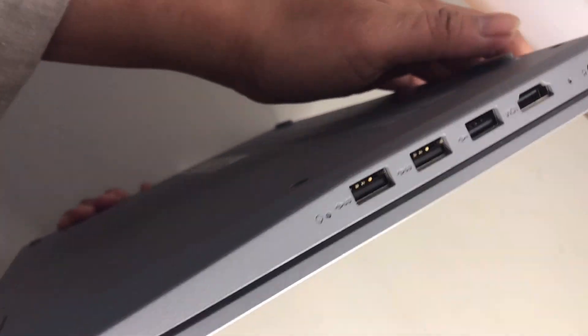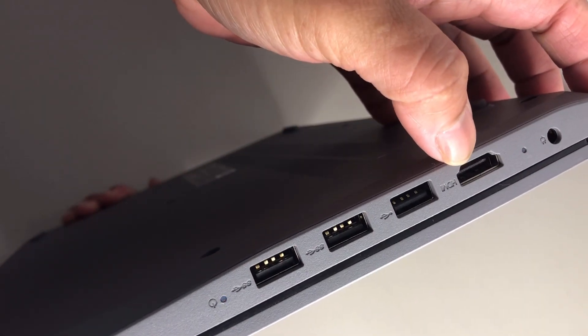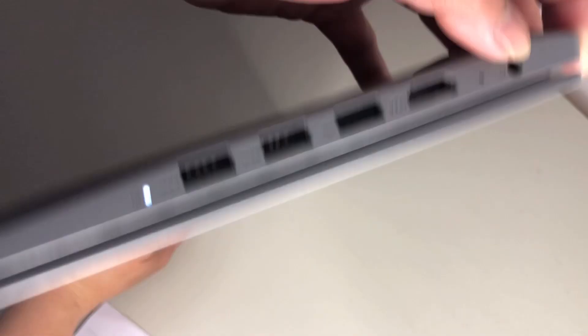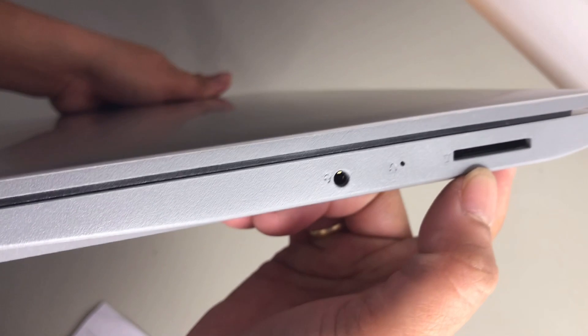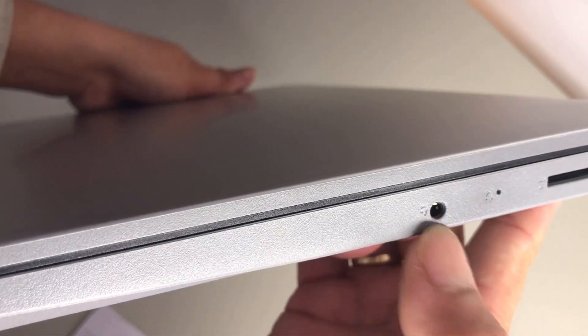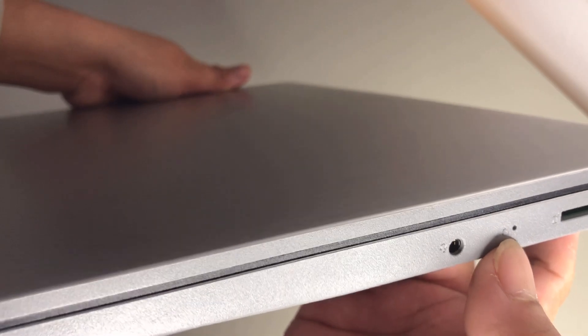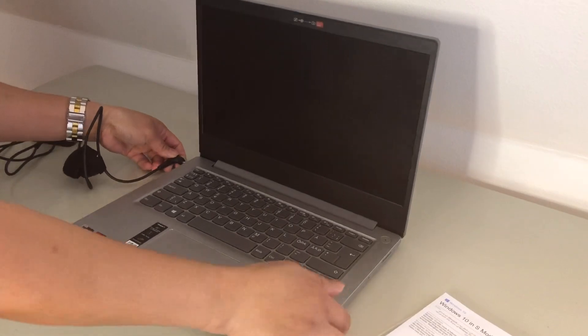Let's look at the ports. This laptop has three USB ports — one, two, three — one HDMI, and the power button. And this is the slot for the SD card. This one is for the combo audio jack, and this is for the Kensington lock hole.